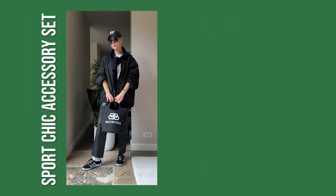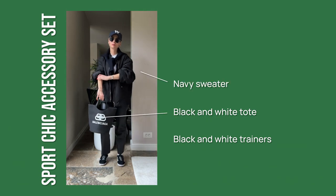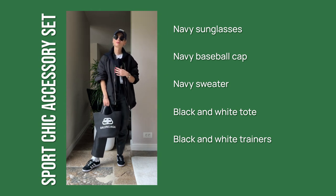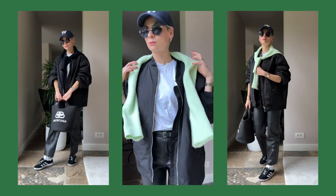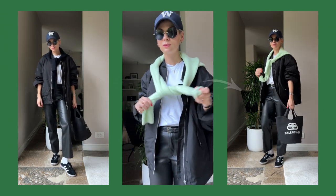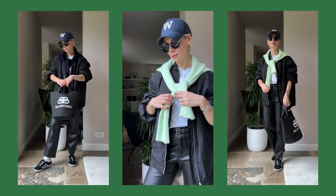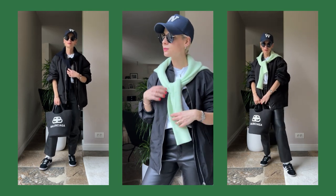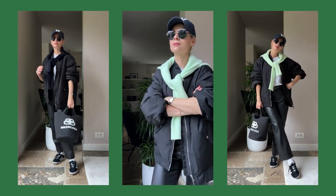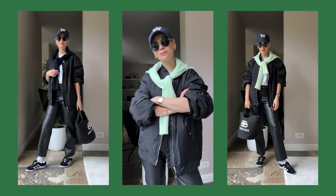My sport chic accessory set uses black and white trainers, a black and white tote, a navy sweater, a navy baseball cap, and navy sunglasses — with a color palette of black, white, and navy. To add a pop of color, I can easily swap the navy sweater for mint green for a fresher, more colorful look. A sport chic accessory set is a must-have for any modern woman — it's comfortable, modern, and always looks fresh and up to date.